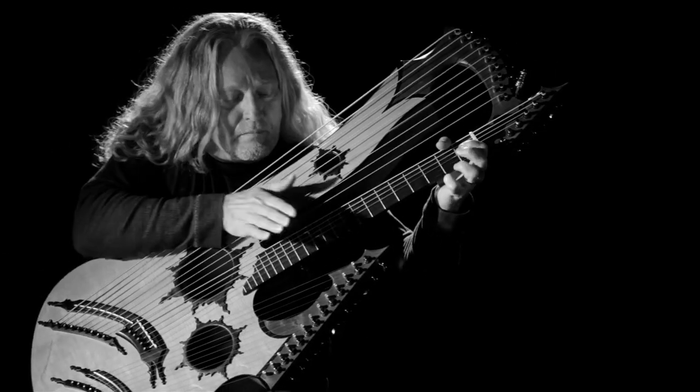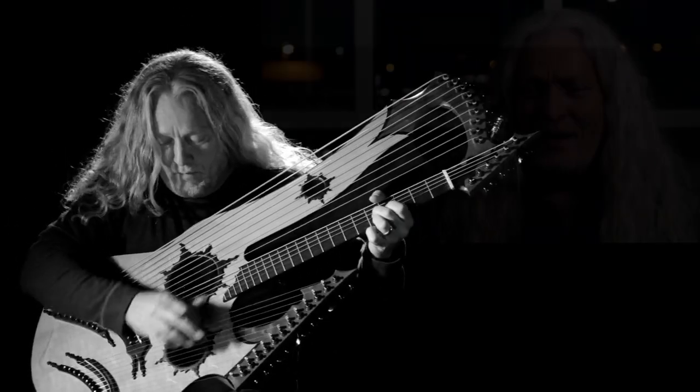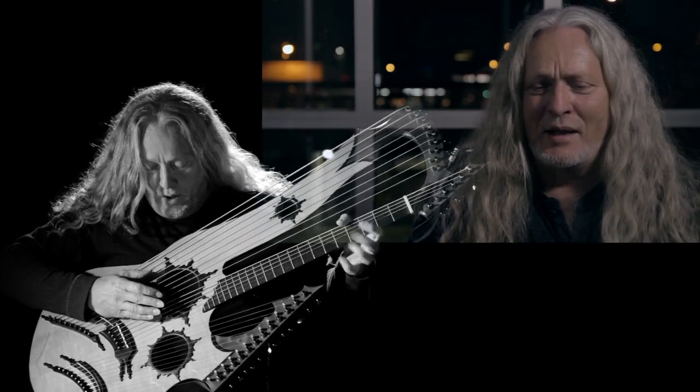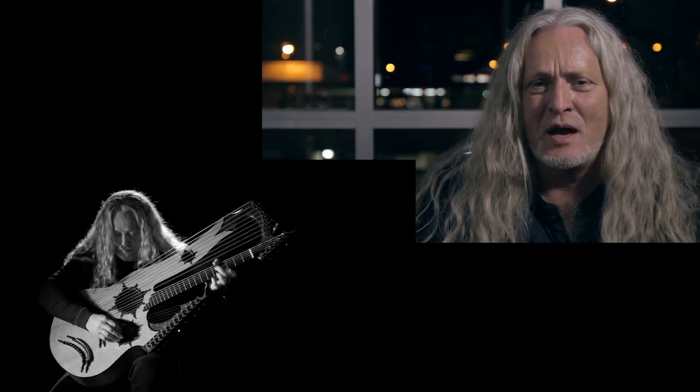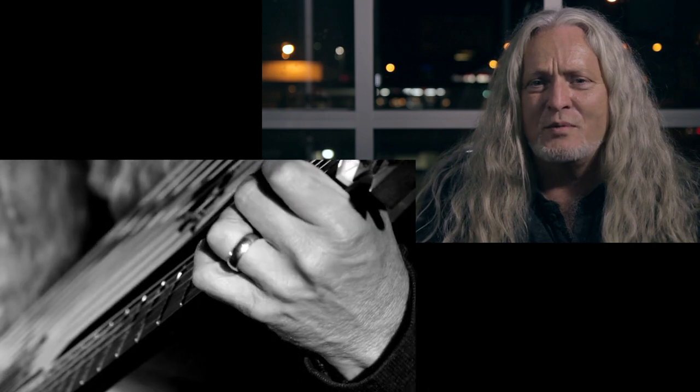When I designed the instrument, I had to take into account that I had to play it. It's a lot like a three-handed piano — being able to reach the strings and maneuver across the top of them to where it made some sort of musical sense.